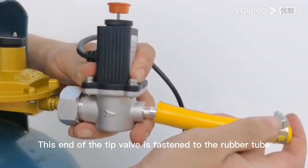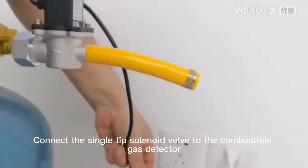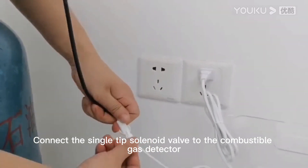This end of the tip valve is fastened to the rubber tube. Connect the single-tip solenoid valve to the combustible gas detector.